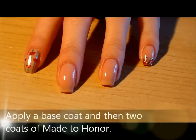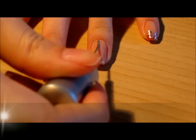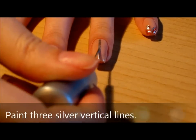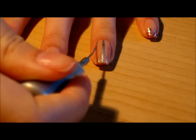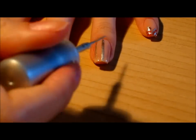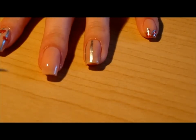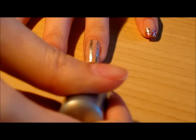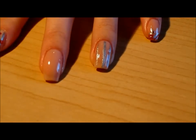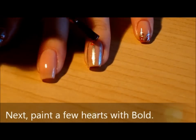Apply a base coat, and then apply two coats of Made to Honor. Paint three silver vertical lines. Next, paint a few hearts with gold, and that's it for the first design.